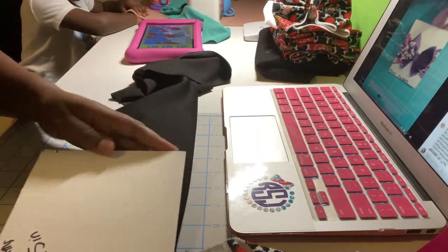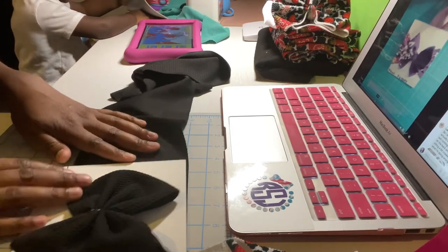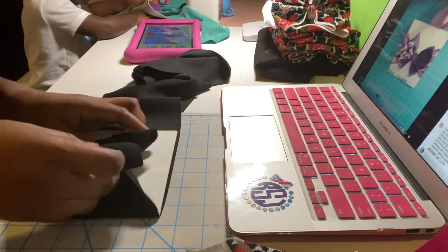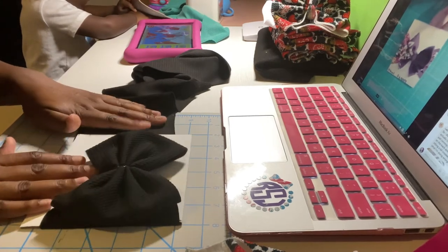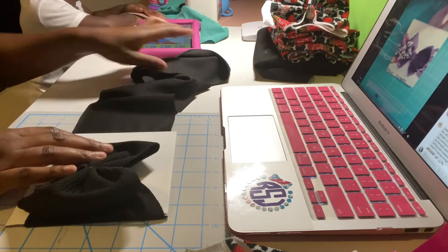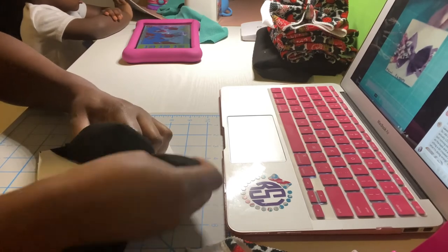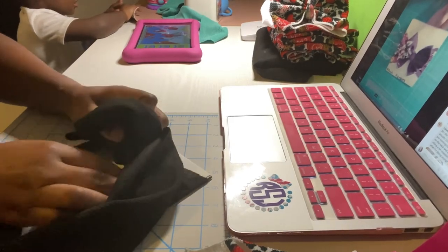We're going to pull our template back down. We're going to do it again — pull it around and send it through.